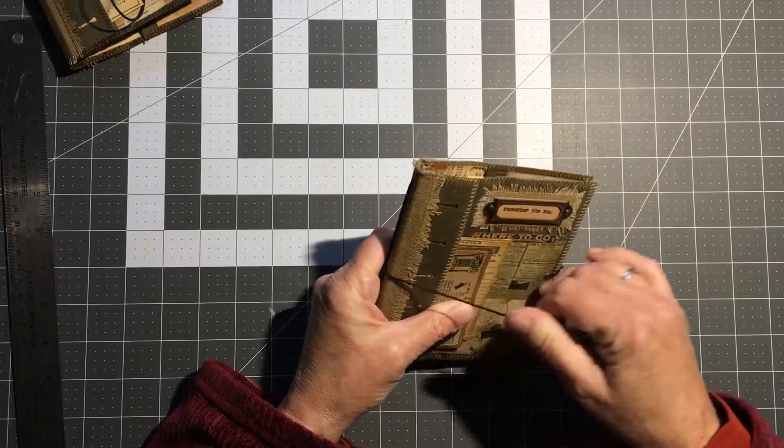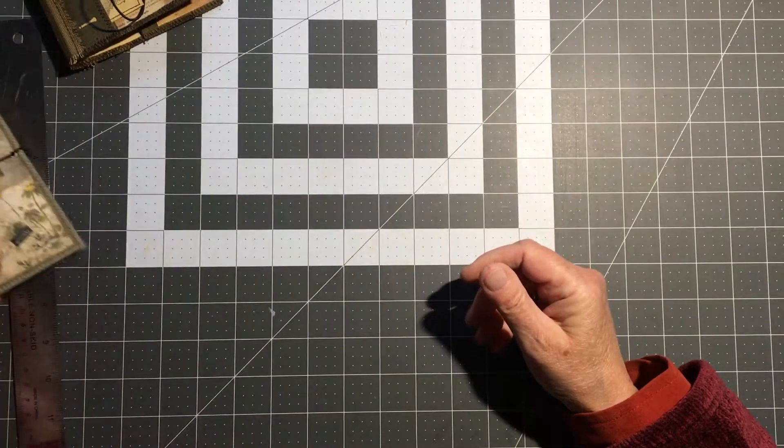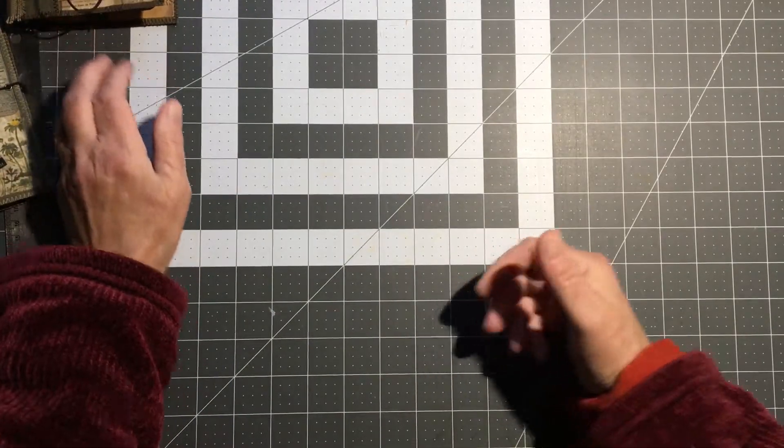These will be on my Etsy later today. Thank you for looking! And this one is an amazing treat that I found — their best.